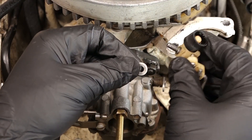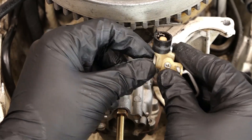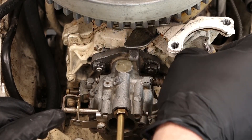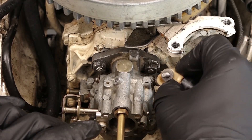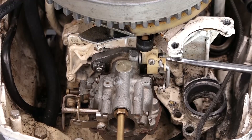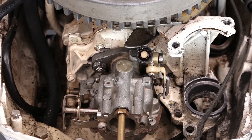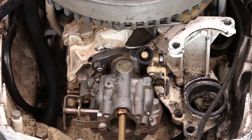Alright, we've got our throttle linkage here. We want to make sure we take that washer I mentioned earlier and slide it on the opposite side — you want it to look just like this. Then take our linkage, hook it into the arm, and thread it in place. We're just going to move the throttle a few times and make sure everything's working properly — and everything is working just fine.